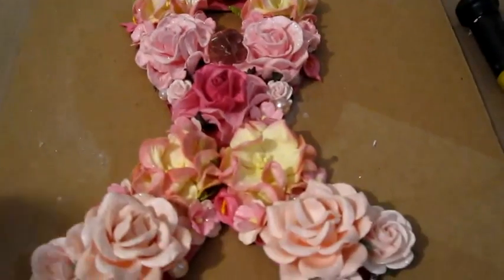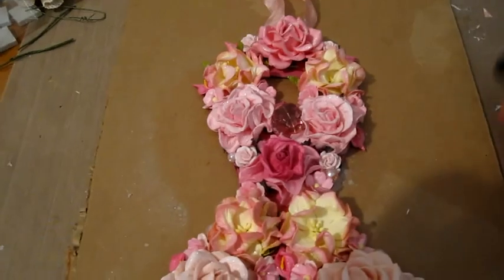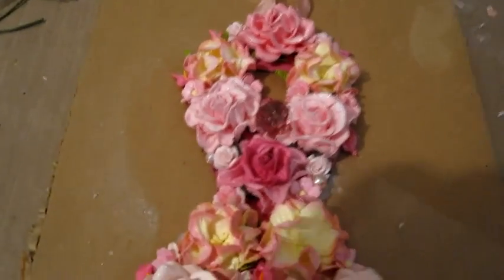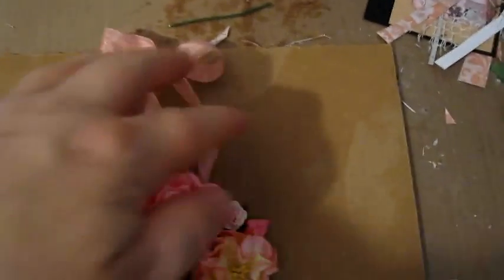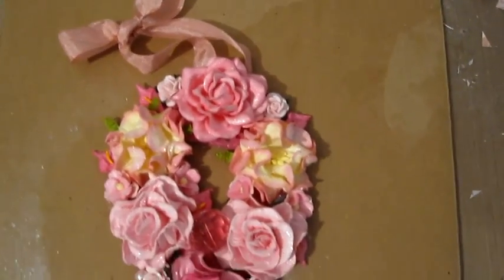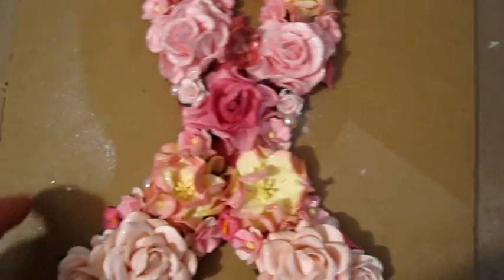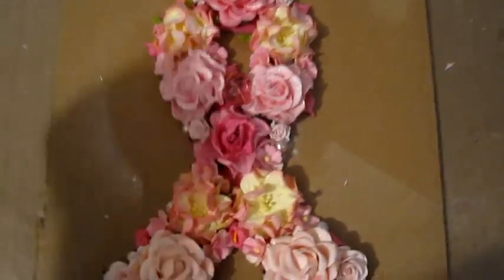I wanted to share this with all of you. I really was not going to make a video, but then I thought since this was such a heartfelt project that meant a lot to me, I thought I would share it. Excuse the messy background — I was working on a piece of cardboard and you can see where I had sprayed the glimmer mist there — but in person it's really, really pretty.